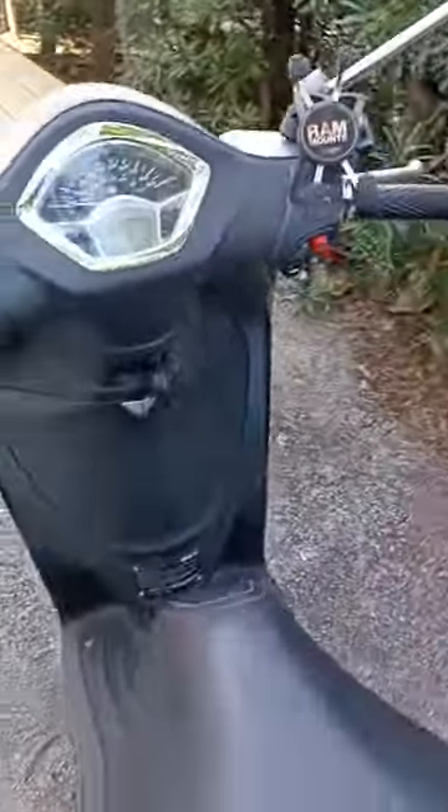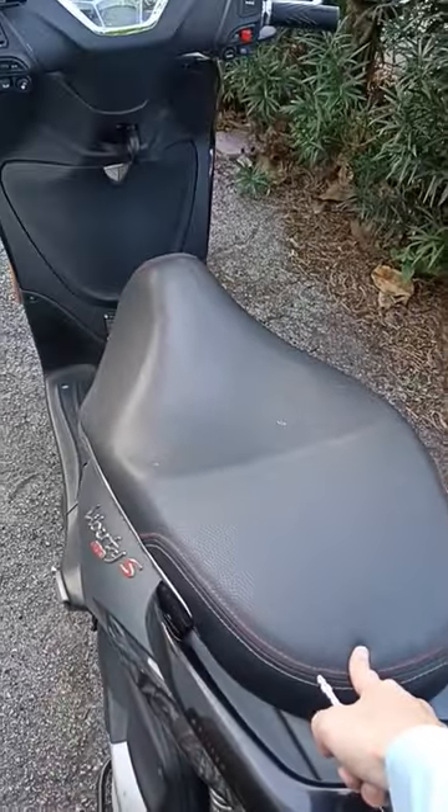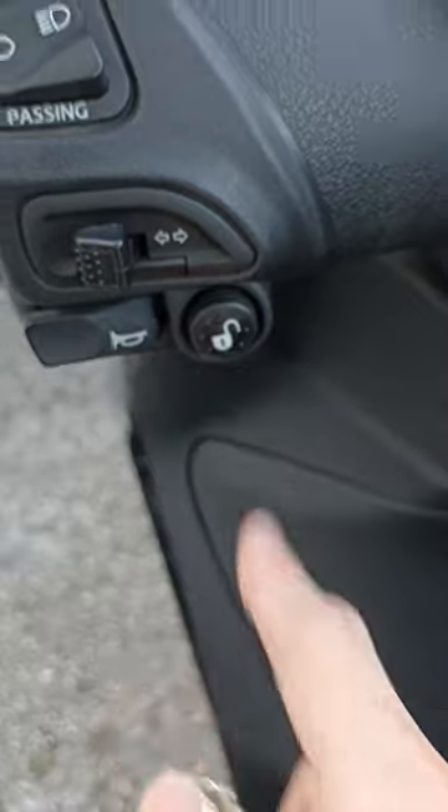What's up guys, today I want to show you a cool little hidden feature of the Piaggio Liberty 150S. This is for when you're trying to unlock the under-seat storage and your scooter has no power. If there's no power, this button ain't gonna do anything.